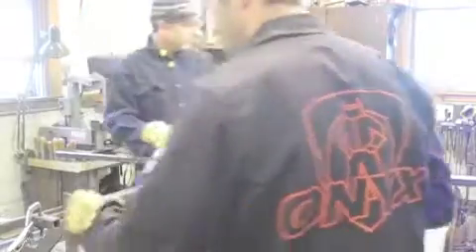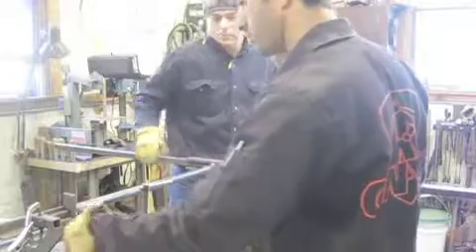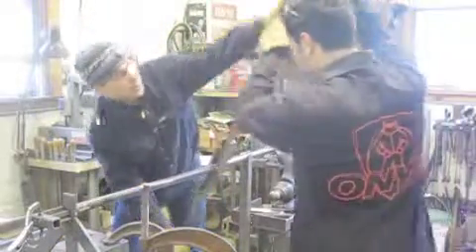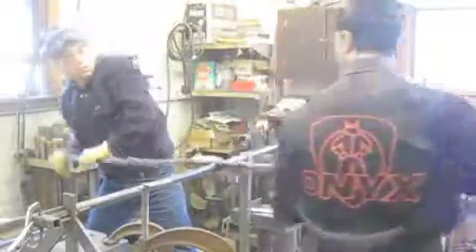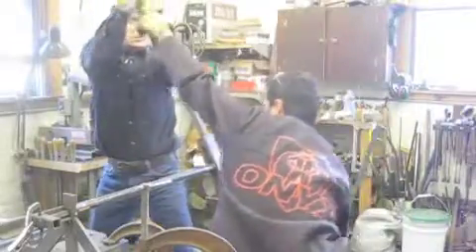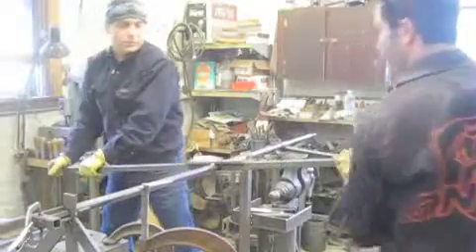We have a piece of iron loaded in. We're going to put one in, lock it in, and twist it up. Let's go. One, two, three — and then a little extra so it doesn't spring back. Good.